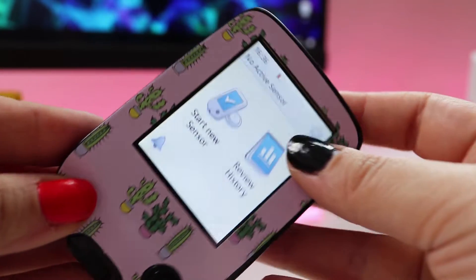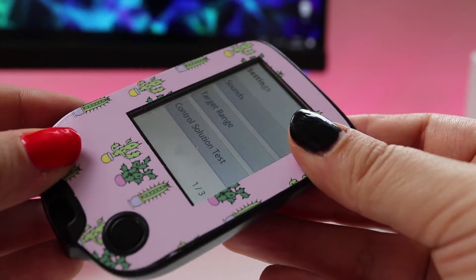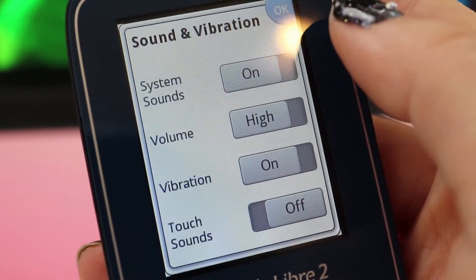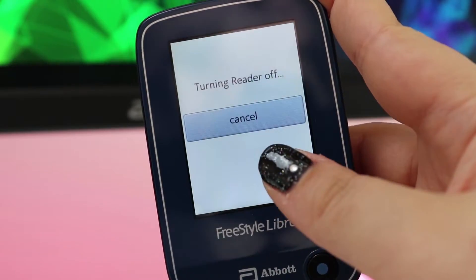The Bluetooth capability also comes with a cost to the battery life of the reader. The battery lasted about three days with an average of 24 scans per day, with both sound and vibrate alarms fully turned on. This could probably be improved by being more careful about turning off the meter. Also, turning off the meter will not disable the alarms — it will just save some extra battery.